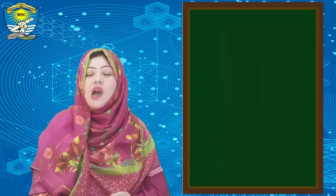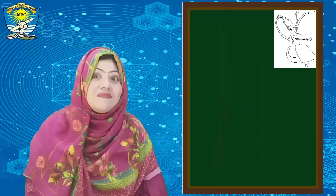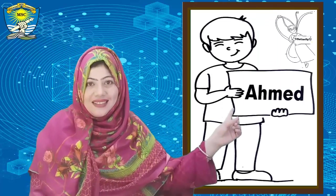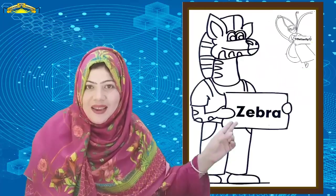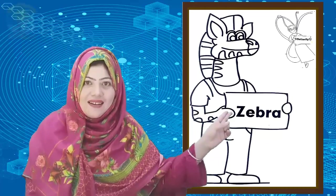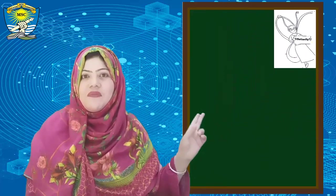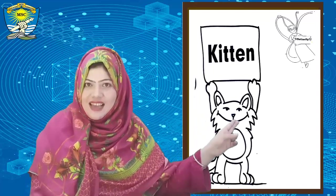Now it's time for meeting with butterfly and friends. The first friend of butterfly is Ahmed. The second friend of butterfly is zebra. The third friend of butterfly is kitten.